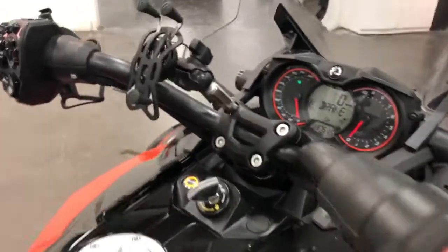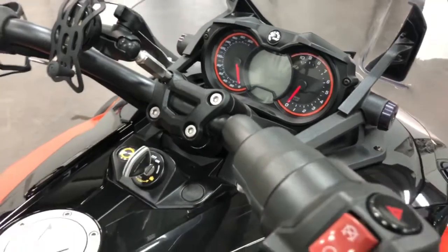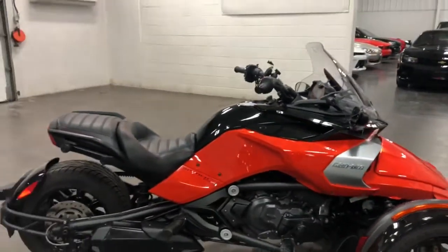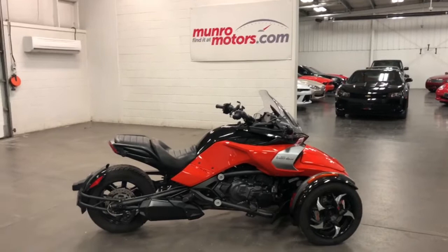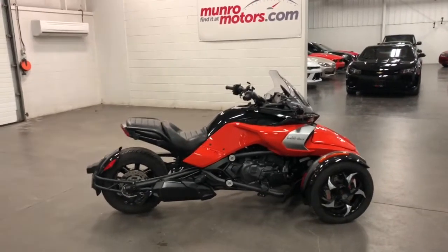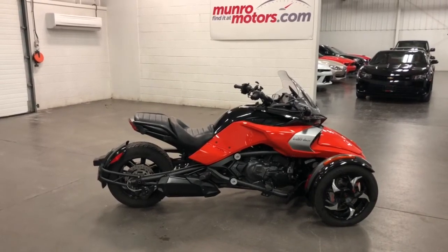Just turn it off there, and then we can turn the key off there. The emergency brake is on, so we're all good. So there you have it folks — that's a 2015 Can-Am Spider F3S in orange and black. Low kilometers, traded in here on a Corvette. Ready to go to your home. Come on down and have a look at this one for yourself. I look forward to seeing you real soon.